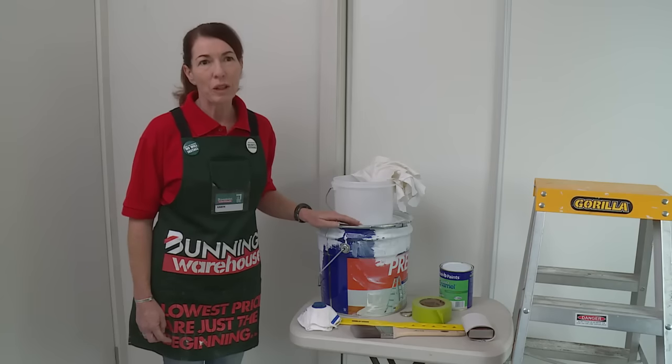I'm going to show you how to paint trims. Doors, skirtings and trims can take a real bashing. Over time they'll need a fresh lick of paint to keep them looking good.